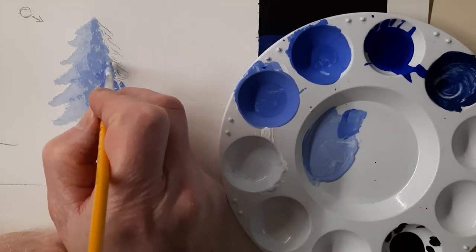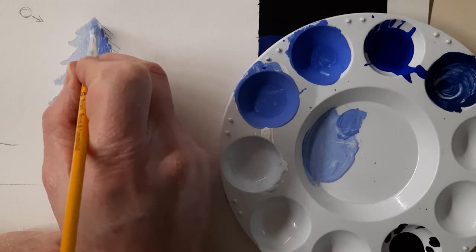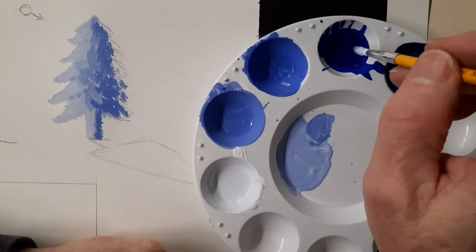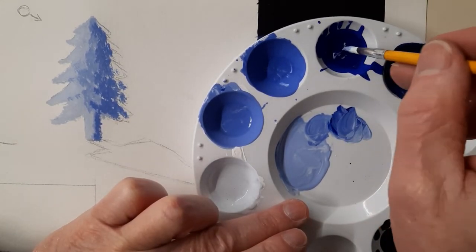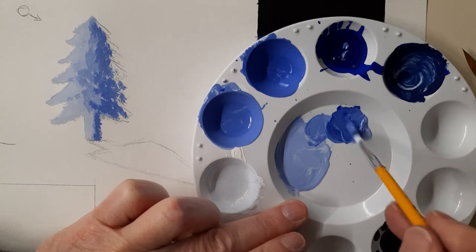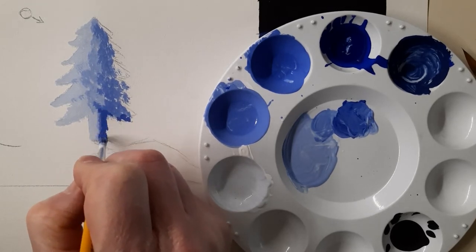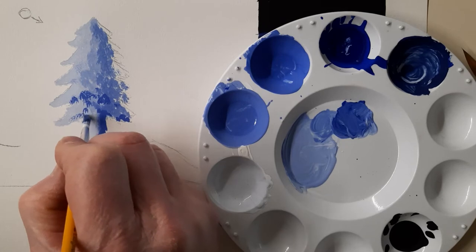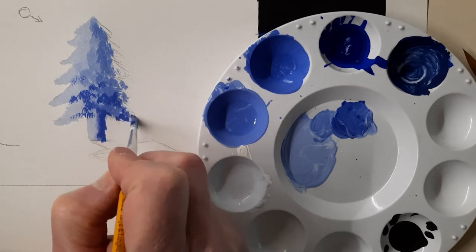This is how you create shading with paint. You can keep working with all different values — you can use all the different values of your value scale to create the illusion. I'm going to go and grab my straight up blue here and add some of that in. There'll be a little bit of shading in some of those other areas too, and I will get it pretty dark on this side over here.